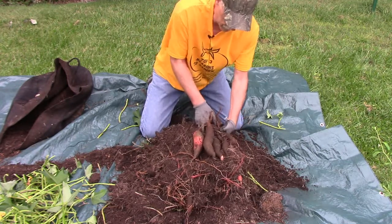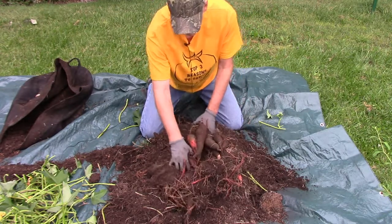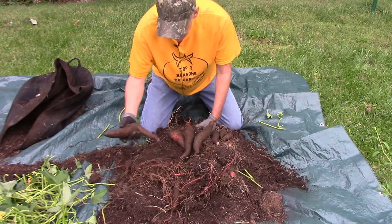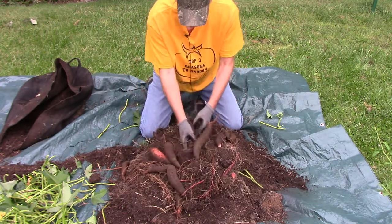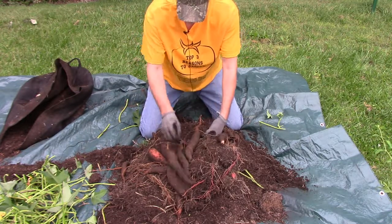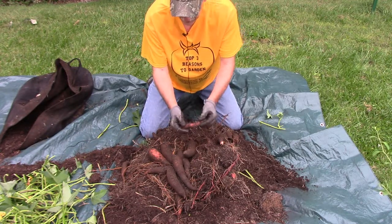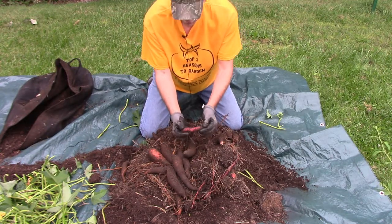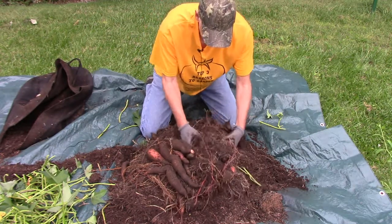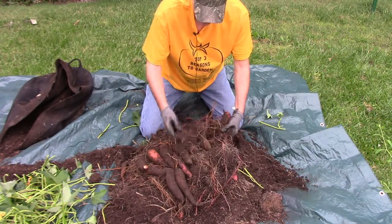Yeah, there's some potatoes in here — quite a few scattered around. That little one here, I can see where they get the name red garnet; it's really red compared to some of these others. We got some more hidden in here. It's a decent harvest.